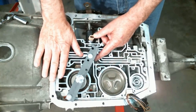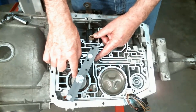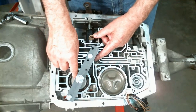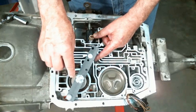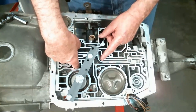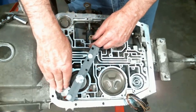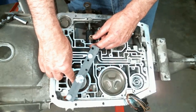Now you have to understand — if the transmission is assembled, just like this one is, when you take that servo off, the band will slide over and the lug will miss that hole. So if you went to put another servo in, the servo pin will not hit the lug on the band. Therefore you will have to go in through this little hole right here, may have to use a couple of long screwdrivers, and walk the band over until you see the lug through the hole where the servo pin goes.